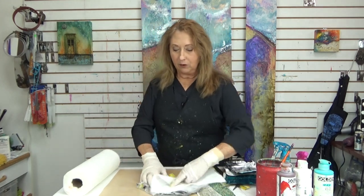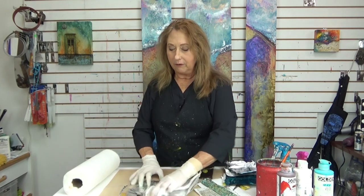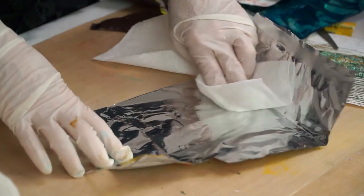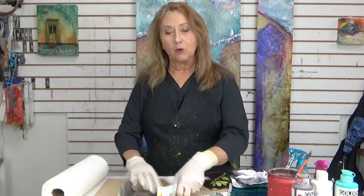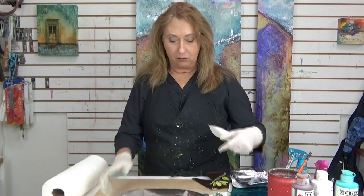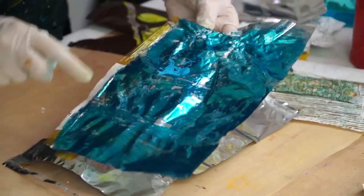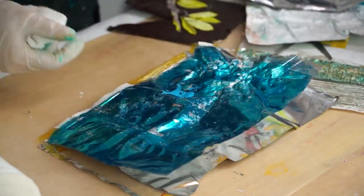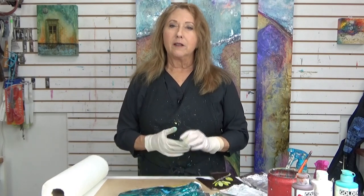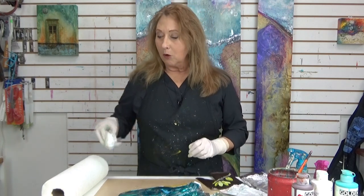Now with this foil, you can do it the same as Tyvek. You can paint it before, or you can paint it afterwards. I'm going to show you both. This one I have already painted, and I've started to heat it to see what happens. So let me get my heat gun. You don't want to use a hairdryer — you want to use a heat gun or an embossing gun, something that gets really hot.